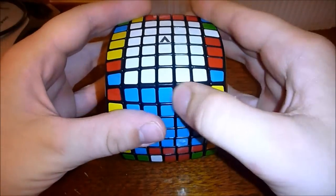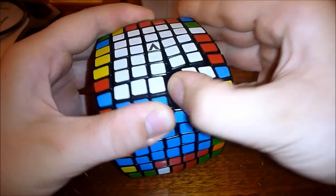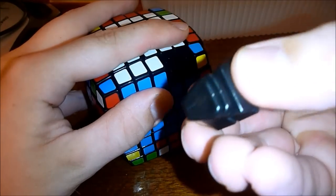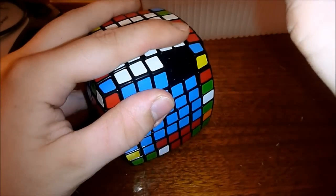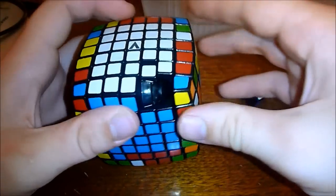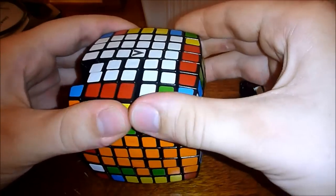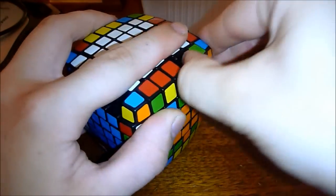I know that you can take these edges out like this. Like I said, just something I wanted to do. I've seen this before — all these fit together like that. Same with all of them. I'm just going to put them in here.